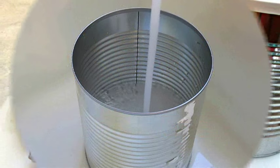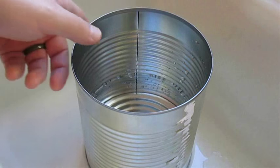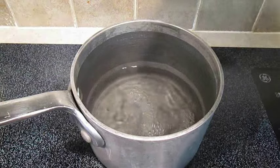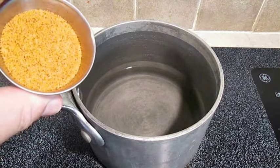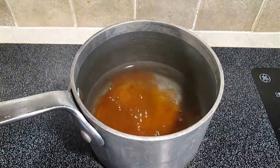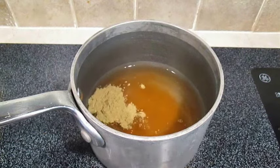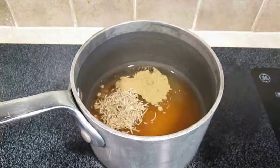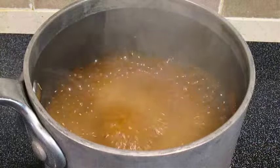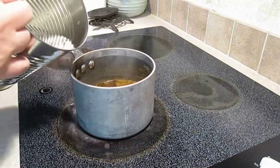Check this out. Here I'm adding water to a number 10 can, filling it about a third of the way. Then I'm going to add half of that water to a small pot on the stove. My secret ingredient is crawfish and crab boil seasoning — it's got all the salt and other seasonings you need to make a flavorful chicken, minus the sage and some rosemary. Give it a quick whisk, bring it to a boil, then remove it from the stove and add the rest of that cold water.